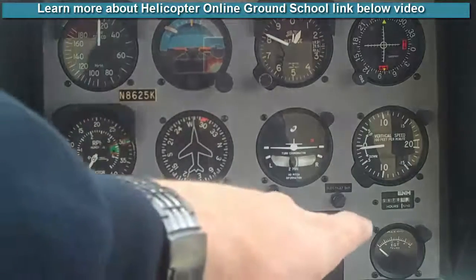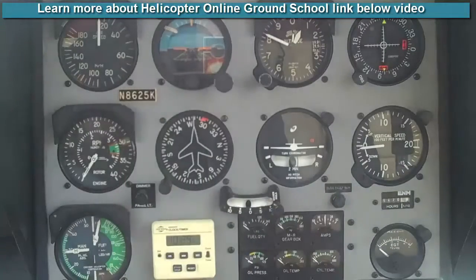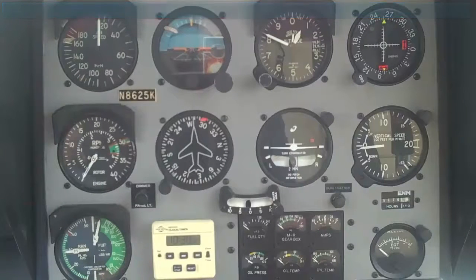Then we look over to the right-hand side — down in the right corner is our EGT, that's exhaust gas temperature. In this particular helicopter, we can't exceed 1650 degrees. We're leaning the aircraft a little bit more or less depending on what we're doing, but we're always watching that EGT to make sure the engine is operating under the limit. That's the Hover Pre-Takeoff Check.